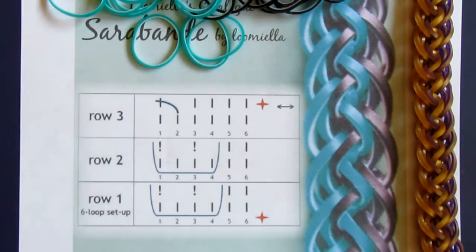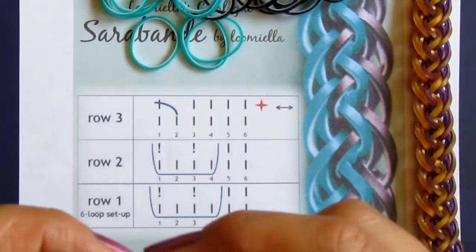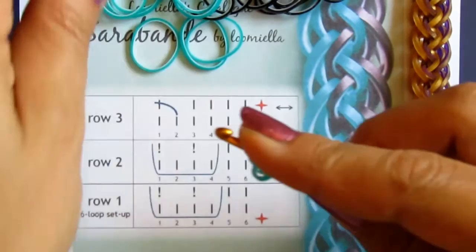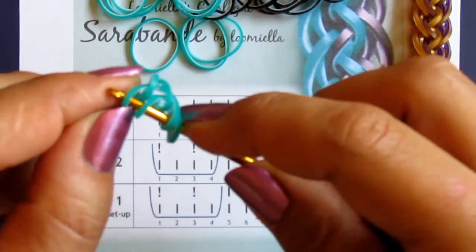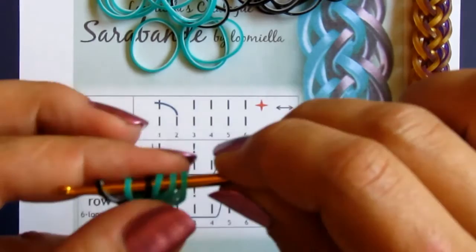So let's start. I will start with standard six, but I will make it already in two colors. On this side of the braid I will make it green, and when I turn it around, on this side of the braid I will make it black. All right, so this is the standard six.